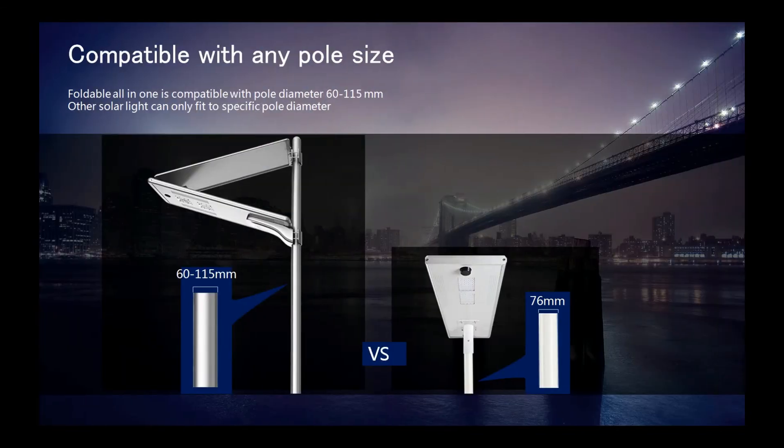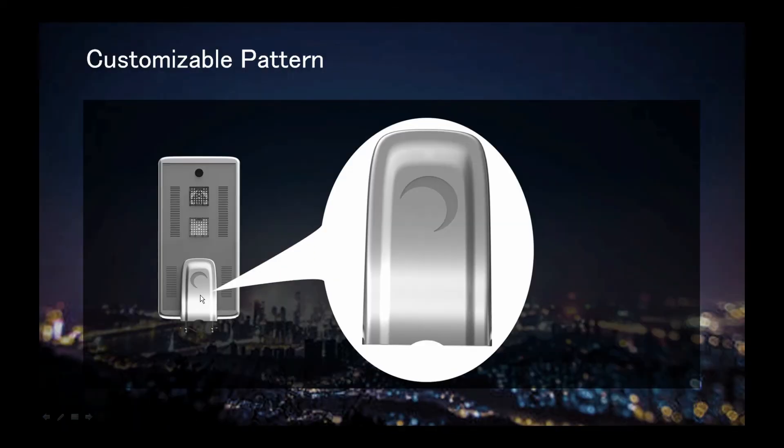The football all-in-one can adapt to any size of pole, but we suggest 76 millimeters. We can add a customizable pattern for our clients.